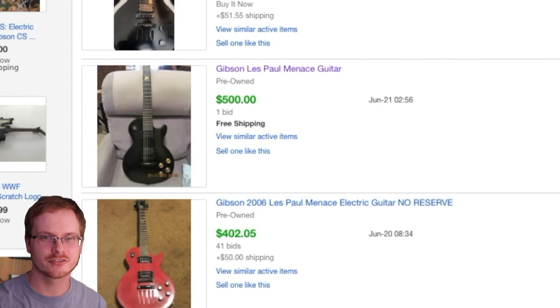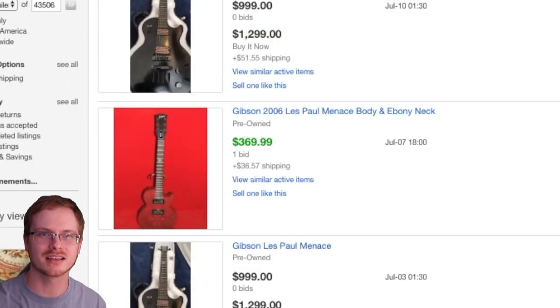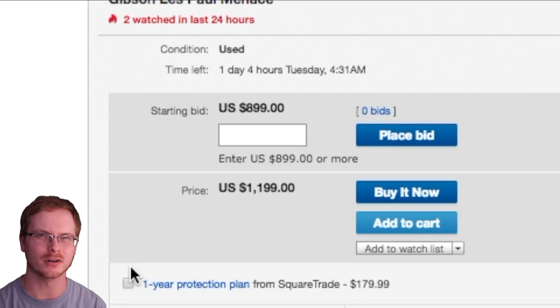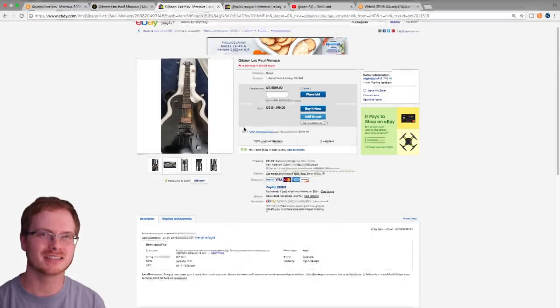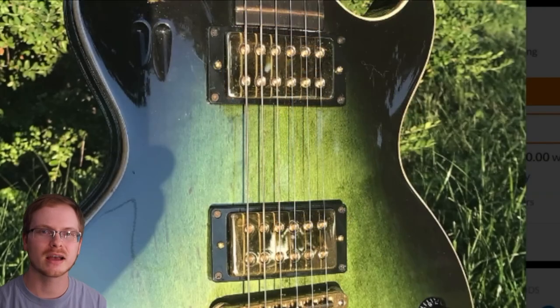Looking at recent sales of the Les Paul Menace, there was another refinished one in red that went for $400 and was then parted out as a husk for about the same amount. The only other one on the market right now has been listed for a while with a starting bid of $899, and I don't think they're going to quite get that. The Les Paul Menace generally sells in the $700 to $800 range.